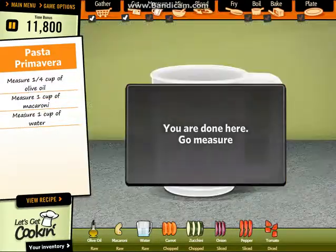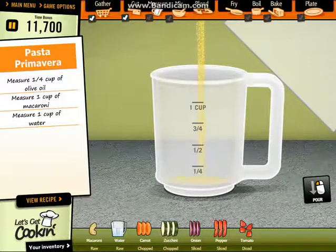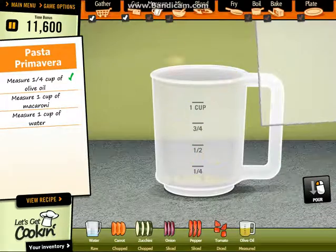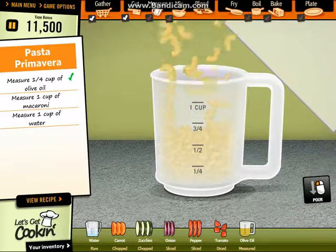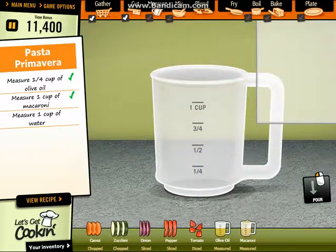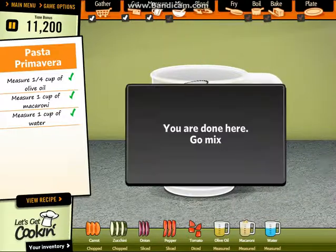Perfect. Now let's measure. Measure half cup of olive oil. Good. Measure full cup of broth. Good. Now pour full cup of water. Good.